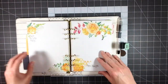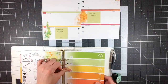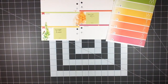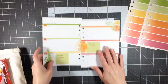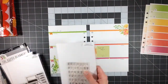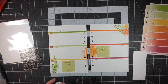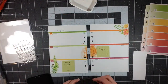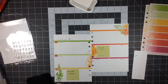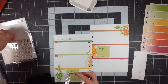Hey everyone, it's Melody with Design by Melody. I'm here with a Plan with Me video. I'm totally behind on my memory planning, so I'll put out those memory planner pages and possibly work on them today — but I just don't get to it. I decided to go ahead and do the Plan with Me, write down a couple of things that happened those weeks, and whenever I have time to truly do my memory planning, I'll do that.